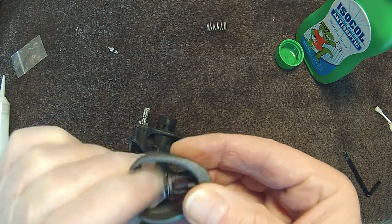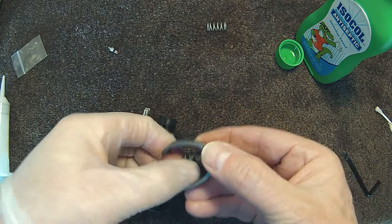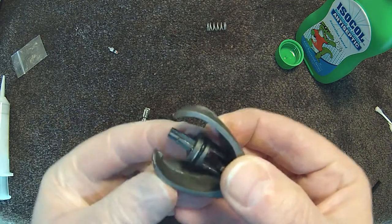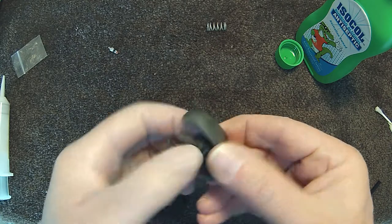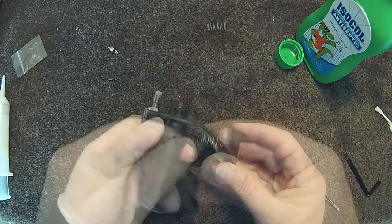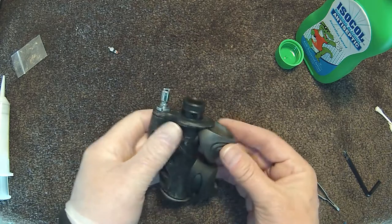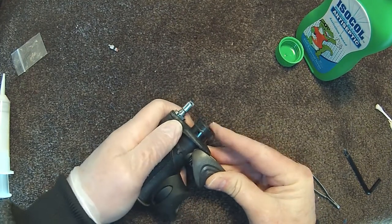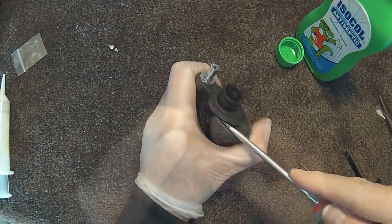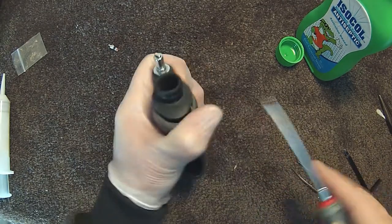Lubricate the o-ring on the inflator button and insert the inflator button with the spring back into the inflator. It will take a little bit of jiggling to get it to snap back into place. Use a flat screwdriver to assist.